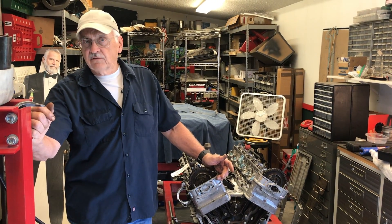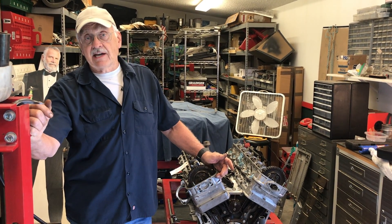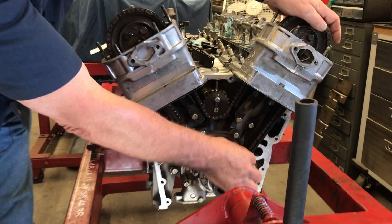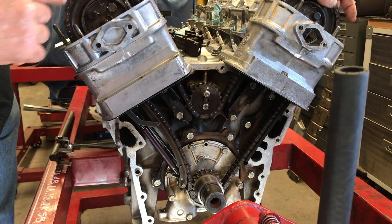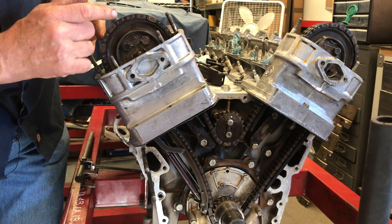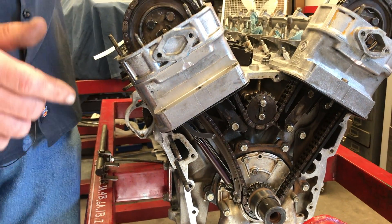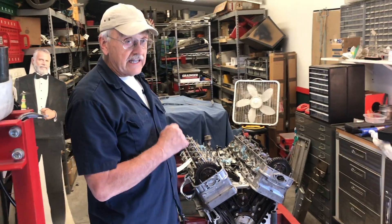One of the topics of interest on the forums and in videos related to the Jaguar V12 is that of the timing chain tensioner. Looking closely, we can see that the timing chain is tight here, tight there, tight all the way around to the point where it leaves the timing sprocket on the A bank — but down here this chain has no tension on it. You can't have that chain flopping around like that because it affects timing, and there are just a lot of reasons why you need to have that chain tight.